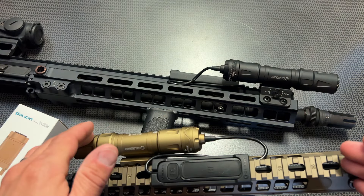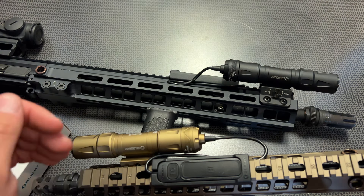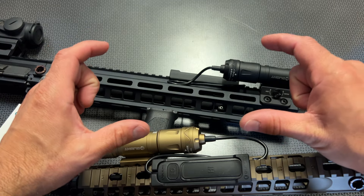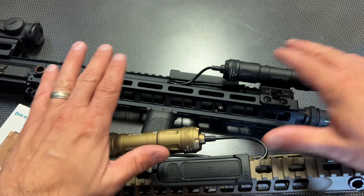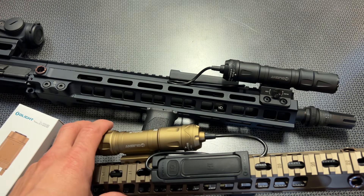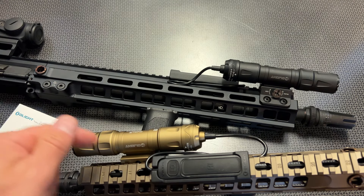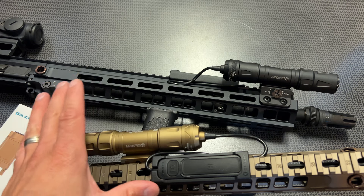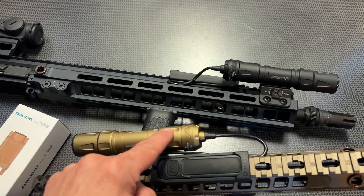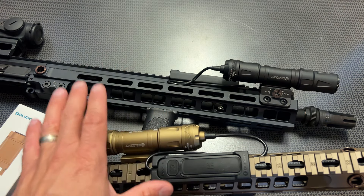Rechargeable batteries, no matter the manufacturer, experience more vampire drain when not in use than non-rechargeable batteries. If you take both types and let them sit without turning them on, the non-rechargeable battery will have a more stable shelf life. So for personal defense rifles, patrol rifles, or rifles kept in the trunk, I'm going to swap in the spacer and run two CR123A batteries — and that's what I'm doing with most of these lights.